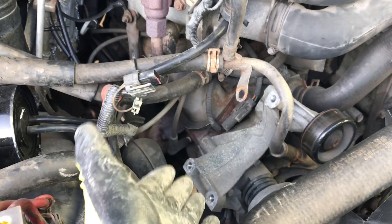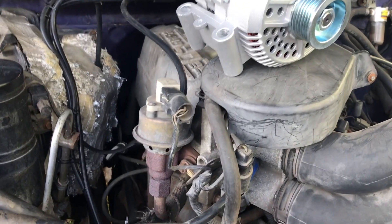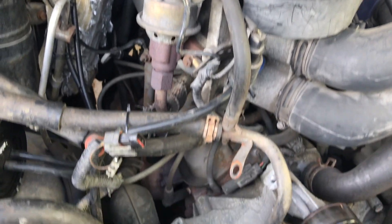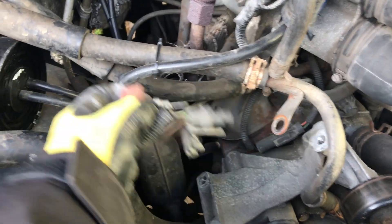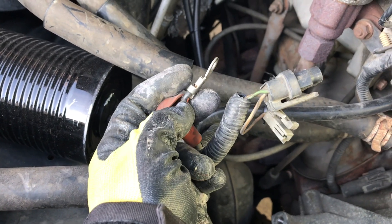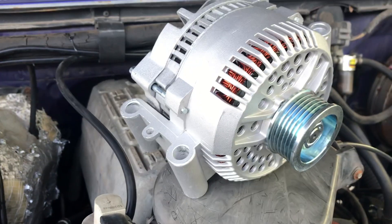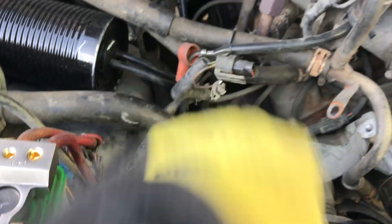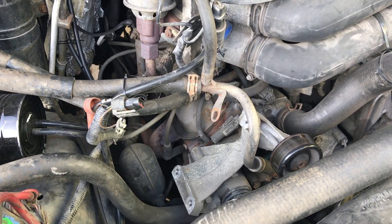The old alternator is out and our space is open for the new one. The uninstall is the same as the install, so all you have to do is place the new alternator over those holes and put your bolts back. I'm going to attach the charging wire first to give myself a little more room, then bolt the alternator up, plug in the two connectors, and then put the belt on. I'll bring you back to see the finished product.